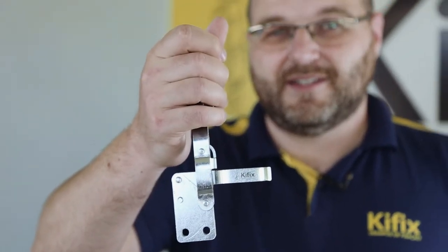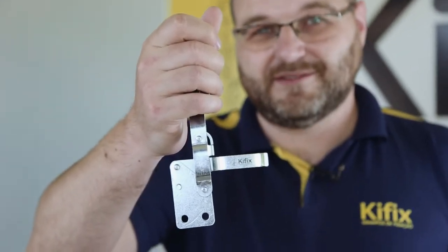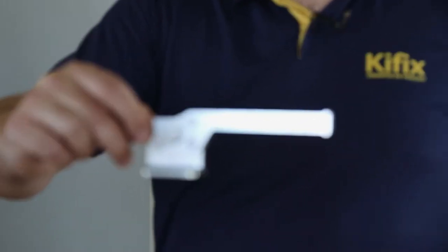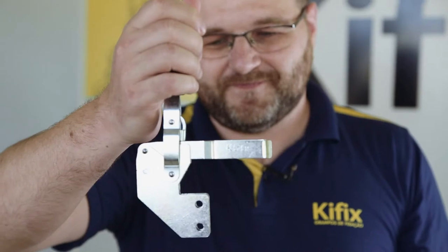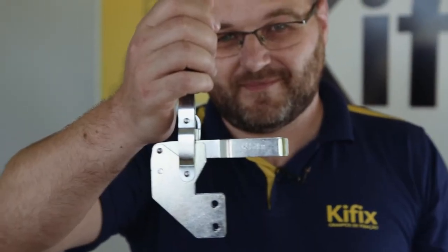We have straight and banded bases, which can be screwed or welded. The straight bases can still be fitted. We also have the option for front bases, which can also be straight or banded.